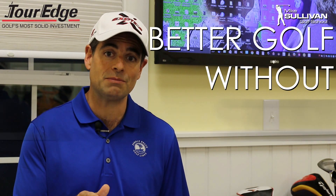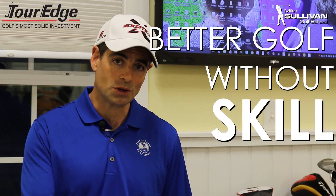I'm Mike Sullivan. Today, three things that you can do to improve your golf game that require no skill whatsoever.